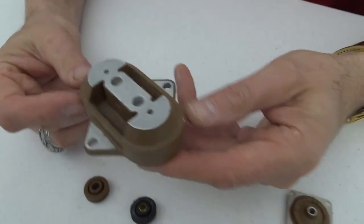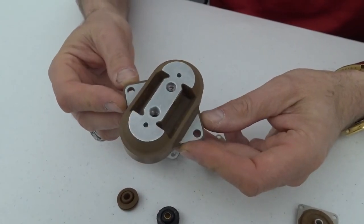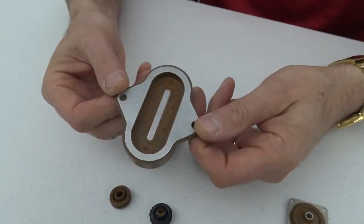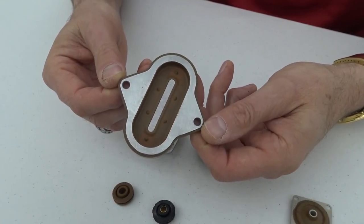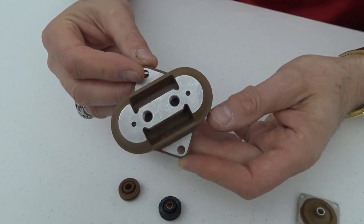Rubber can also be used to make complex shapes and different sizes. Here is an aerospace application using silicone. As you can see, it has a lot of different contours and shapes, and it performs differently in its application because of the high-damping silicone used for, one, temperature and, two, resonant control in the application.